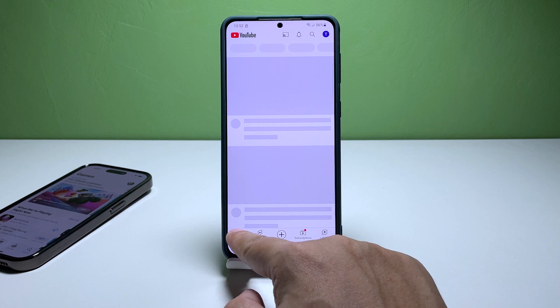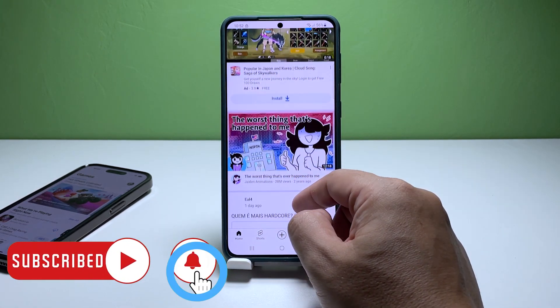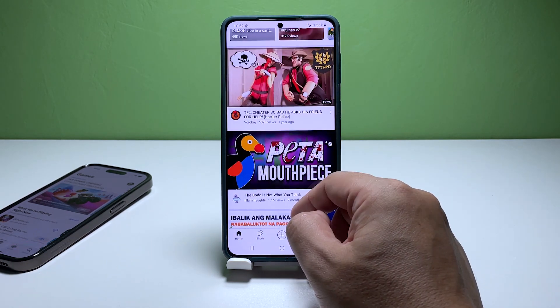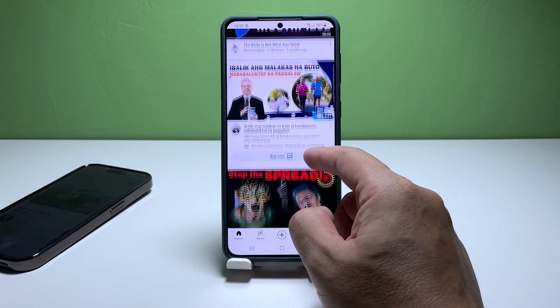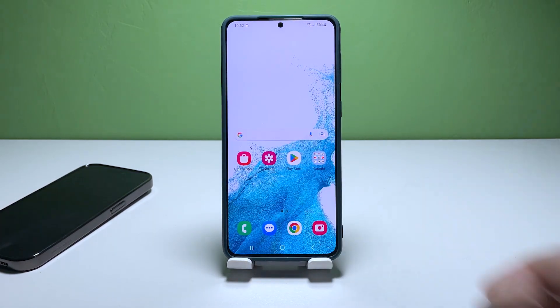We hope this guide has been helpful to you. If you continue to experience trouble, don't hesitate to contact your internet service provider for further assistance. Have a great day — we'll see you next time.